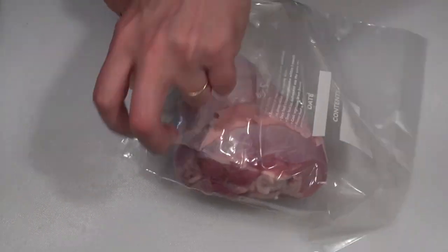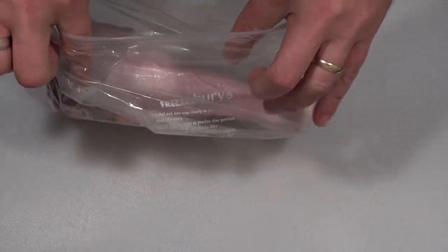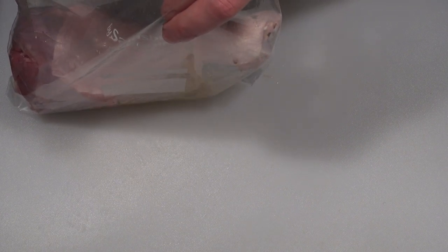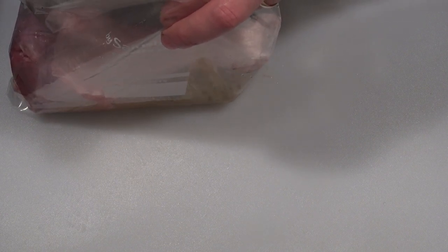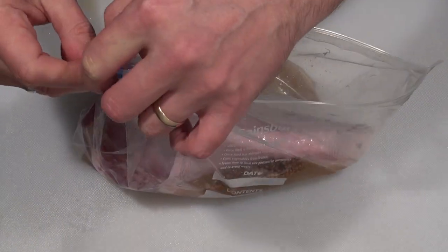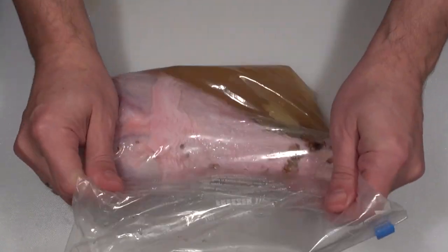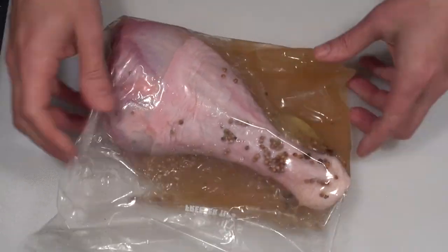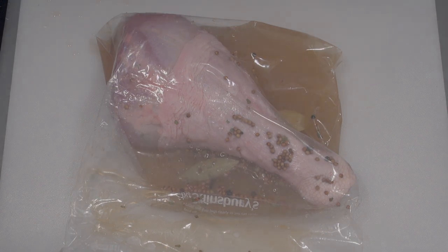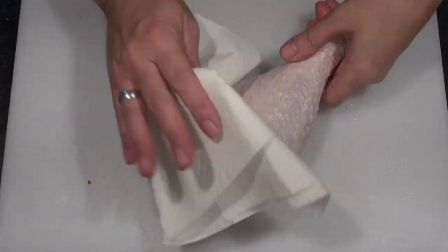Then pull the skin back up to the top of the drumstick. Take a ziplock bag and put your turkey drumstick inside. Pour the brine into the bag until it completely covers the drumstick. Squeeze out all the air, zip up the bag, and pop that in the fridge for 24 hours. After 24 hours, remove the turkey legs from the brine and pat them dry with some kitchen towel.